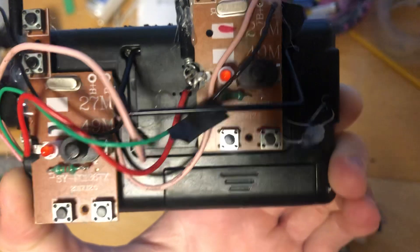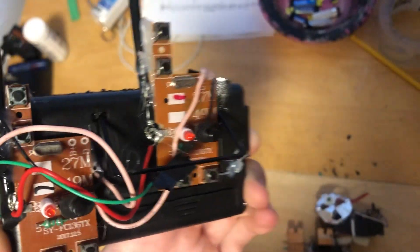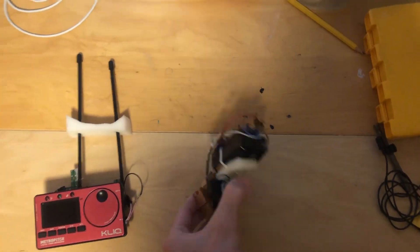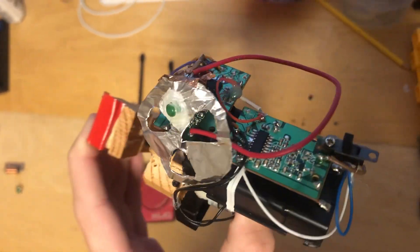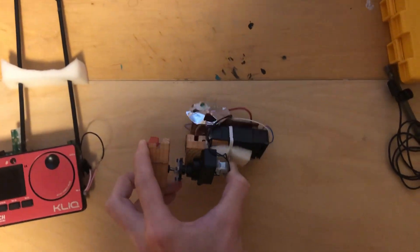I also soldered one of the buttons on each controller closed so that it sends a signal straight to the automatic actuator. This actuator uses two RC car receiver boards and in turn it moves the actuator in or out.